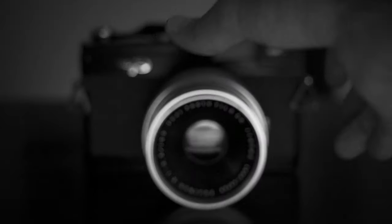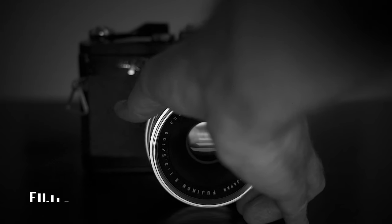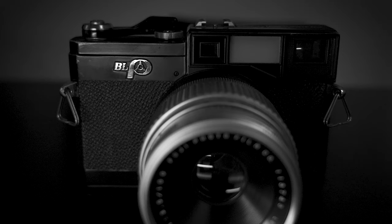With $10 worth of parts on this thing, you could actually use it like an X-Pan. This camera right here is known as the Texas Leica — Texas because it's big, and it's a rangefinder style camera that resembles a Leica.